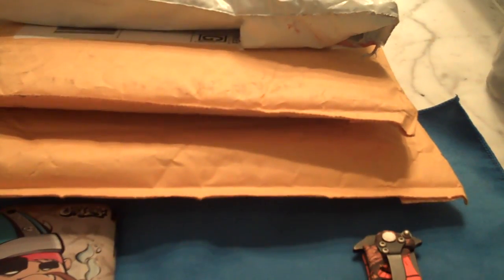Hey guys, what's up? It's iRocker77. It's Bennett, and you guys see right here, I have three packages.